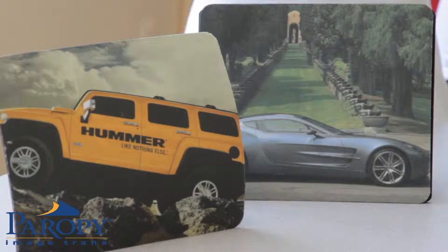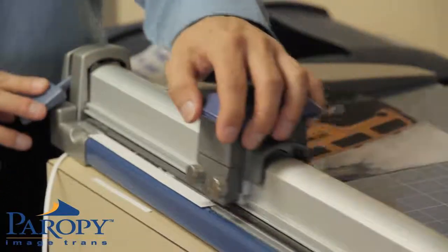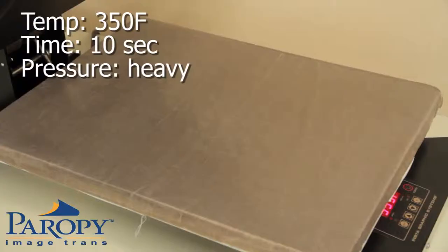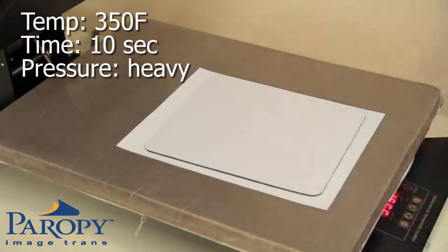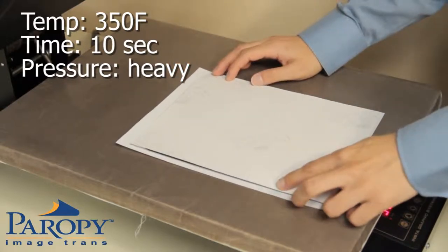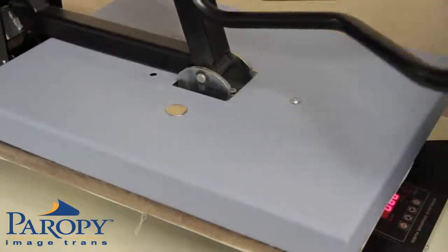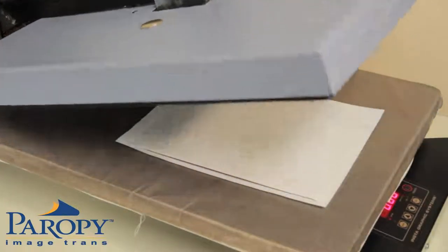Alternatively, you can also image mouse pads. Once again, after the image has printed, trim your image. Set your heat press to the same settings as before — 350°F for 10 seconds. Place a plain piece of paper on the heat press, then place your mouse pad with the printable side face up. Next, place the imaged inkjet transfer paper on top with image face down, then close your press. After it beeps, open your press and peel immediately.